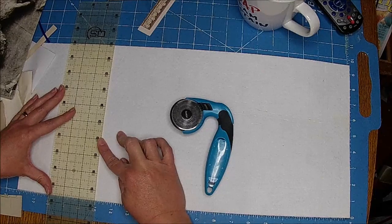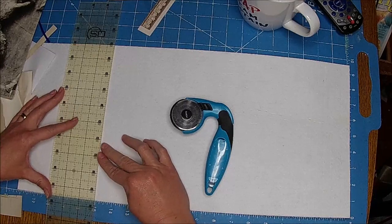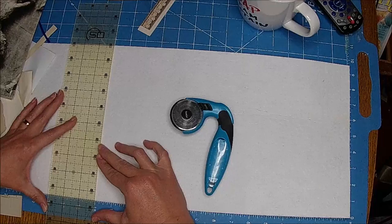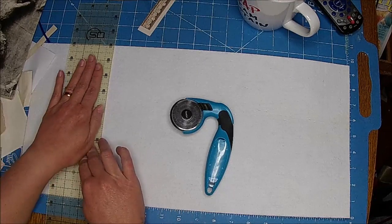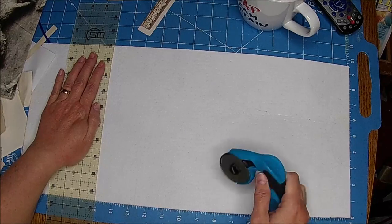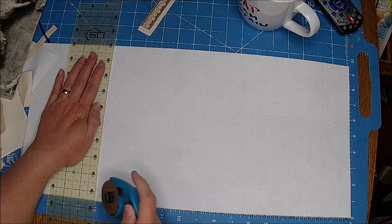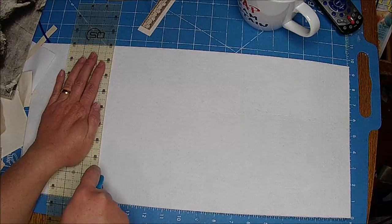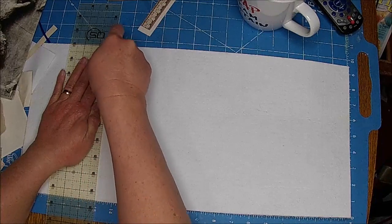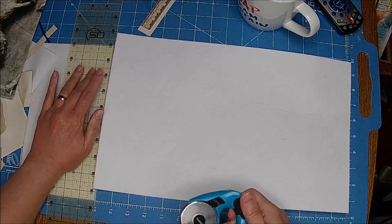So, I'm going to do 15 inches, I think, on this. This is some of that really thick interfacing. We really like to use this for our journal covers. People use it for fabric projects that you want to kind of have some stability to it, like a fabric bowl or something.